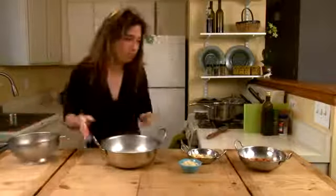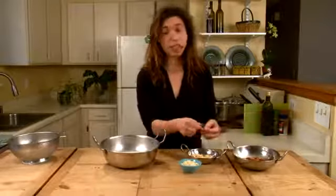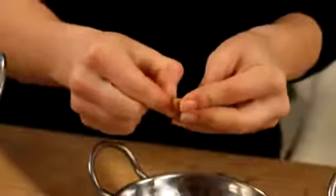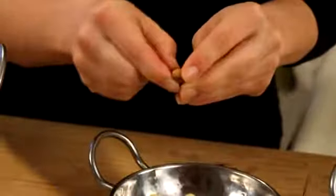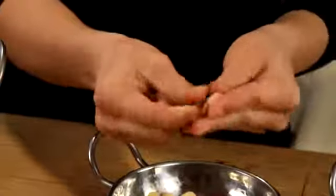And over here we have almonds that have been soaked overnight. You can see that they're just a little plumper. This makes them really easy to peel, and the skins of almonds can be a little bitter, which is why we remove them. Just gently with your finger — it should just slide right off.